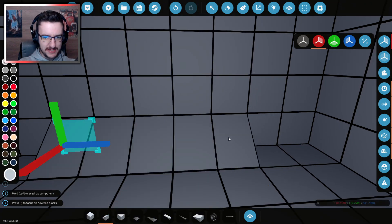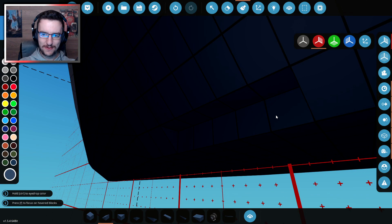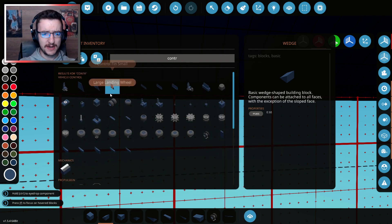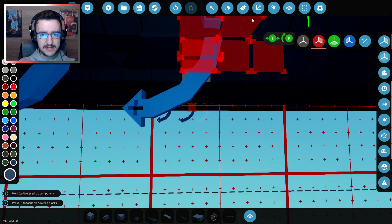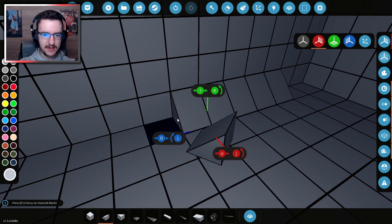We're then going to go ahead and put this in like so. We're going to make all of these the right colours. There we go, excellent. And that's going to be great. Now we need some rudders — actually, control surfaces is what we need. So we're actually going to go with medium fins, if we can fit them in. We can't currently fit them in, so we're going to do this instead, which is going to mean two of these. Kind of an interesting solution, but there you go.